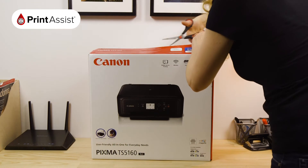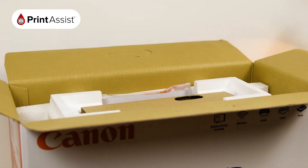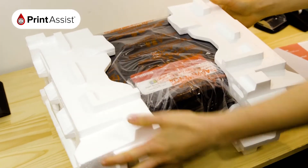Take care to cut through the packaging tape with a suitable knife or a pair of scissors. Open the box and lift out the smaller cardboard box, which contains important bits and pieces for your printer, and lift out the printer.